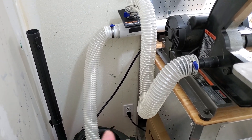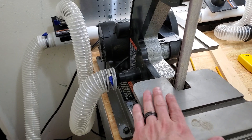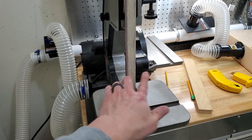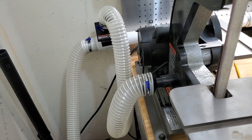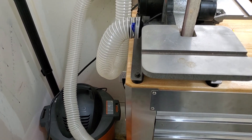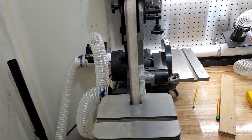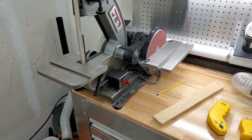I figured I'd measure that too. This sander draws about four amps when not under load, but when I start sanding and put it under a load, it shoots right up to six amps. So both of these are drawing the right amount of amperage in their labeled configuration — they're drawing the right amount of amperage.